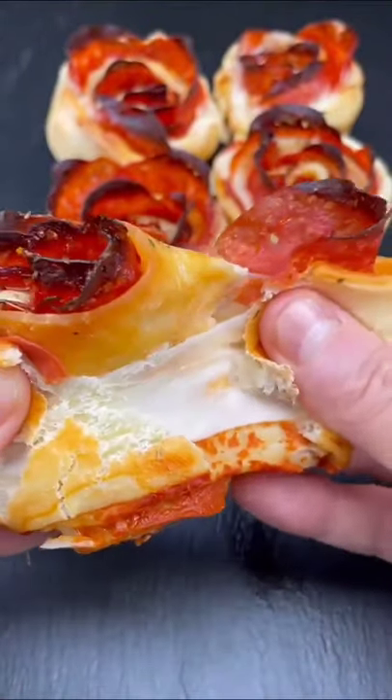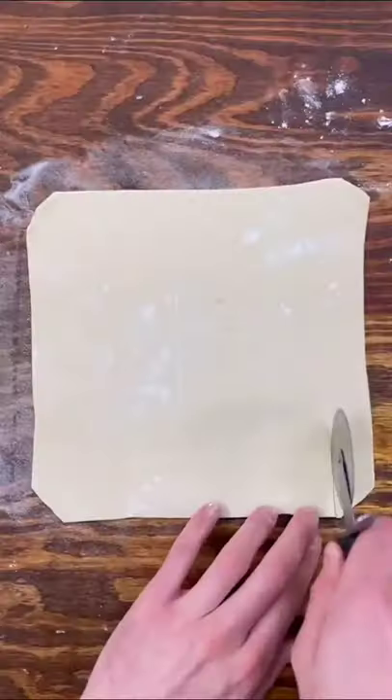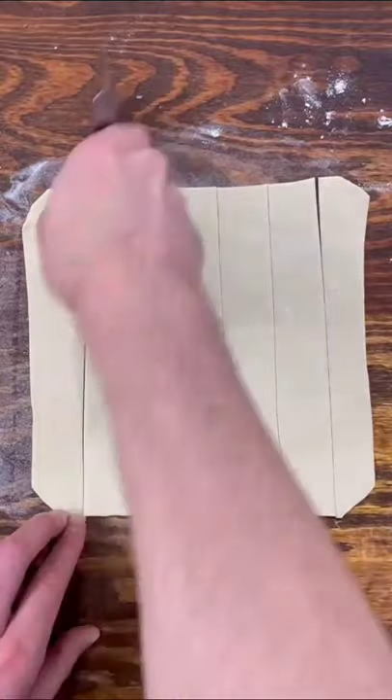Pepperoni pizza but make them roses for Valentine's Day. Start off with a sheet of pre-made pizza dough and cut it into strips just like this.